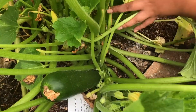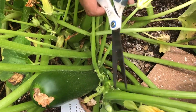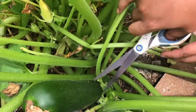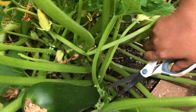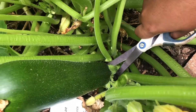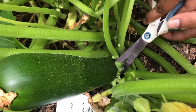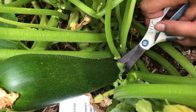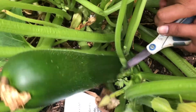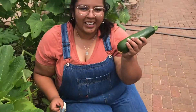So we'll actually go ahead and cut the zucchini. We got a couple of squash bugs that are coming out of hiding. You may want to use a knife unless you have very sharp scissors. But we got our zucchini.